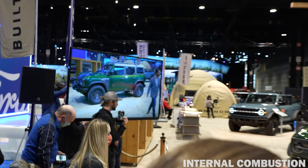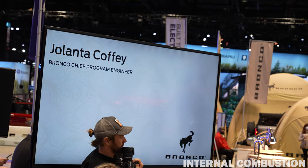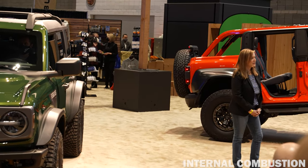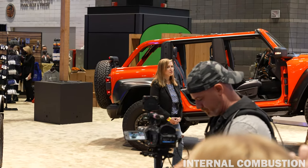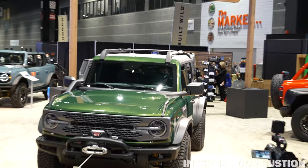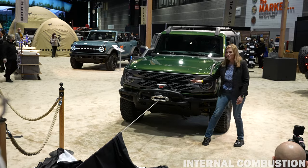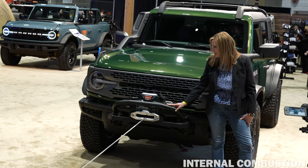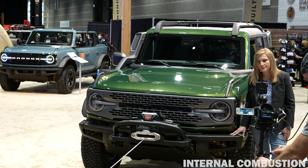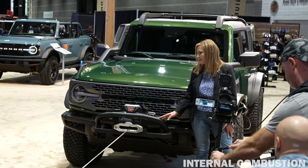I'm Yolanta Coffey, the Bronco Chief Program Engineer. Everglades is equipped like no other Bronco before it, and it helps our customers go deeper into the wilderness with greater confidence. That confidence starts right here at the front with the Warn Xeon 10S winch, which is attached to the Ford Performance heavy-duty modular front bumper. The winch features a 100-foot synthetic line and it can pull up to 10,000 pounds.